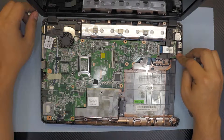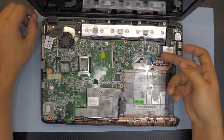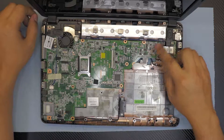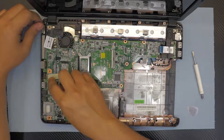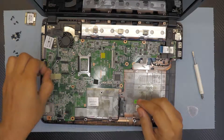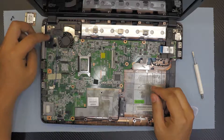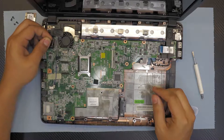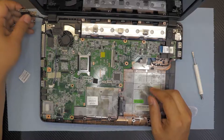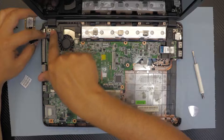You have the extra USB ports and the power jack here. Unhook the ribbon cable that connects the extra USB to the main board, then disconnect the speakers. Next, remove the flex cable for the screen — just pull it up and put it to one side.